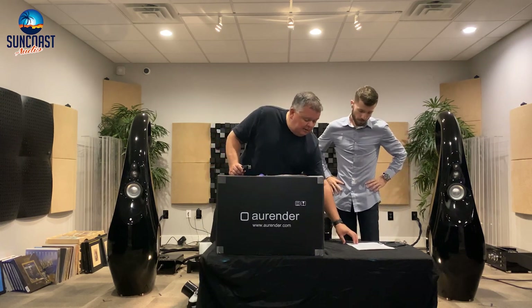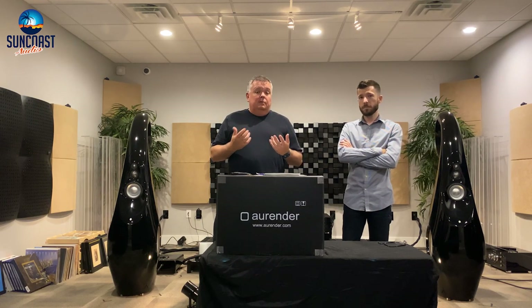Before getting into the unboxing, here are some of the features of this new unit. This is actually one of the first in the country, if not the first. We are a full-fledged Arendar shop and we love the Arendar products with external DACs such as MSB, Chord, and Aqua.